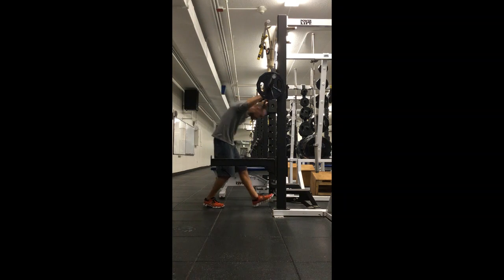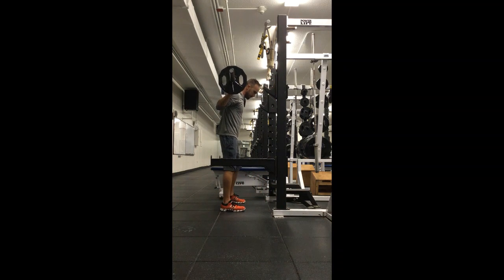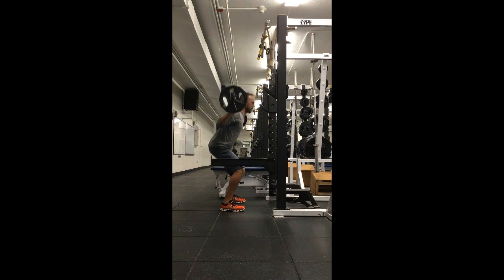Weight sits through your brace. Arms and traps. Feet shoulder width. Sit that butt down and back. Keep that back nice and flat. Push through those steps as we come back up.